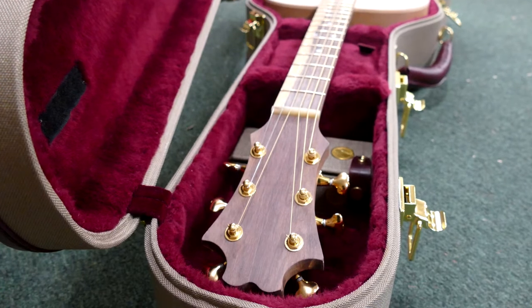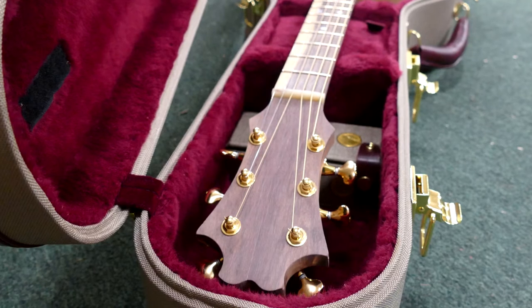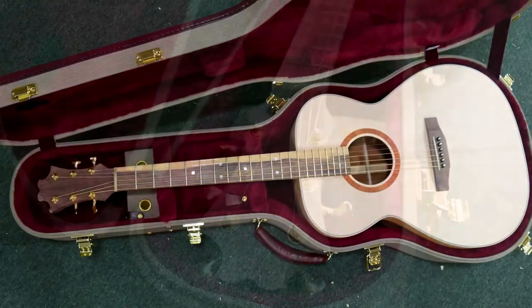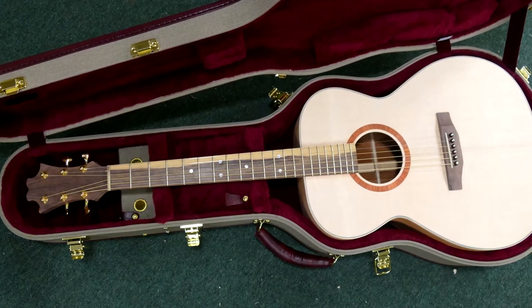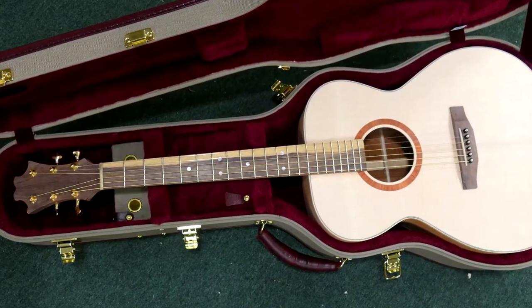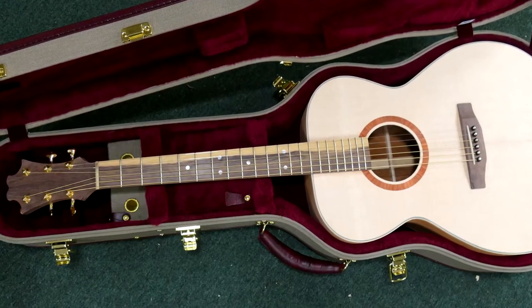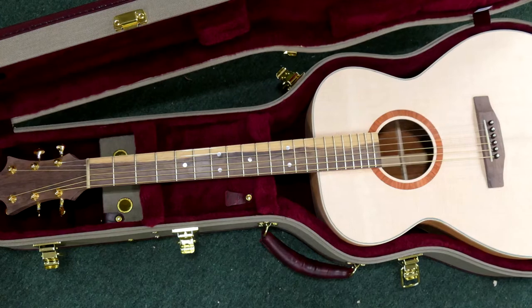Obviously, if we used bubinga for the headplate, rosewood for the fingerboard, ebony for the bridge, and padauk on the rosette, there wouldn't be any consistency aesthetically from one end of the instrument to the other. So I like to use the same species of wood for most of these parts, and ideally I am pulling these parts from the same board as you'll see me do here.